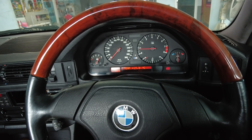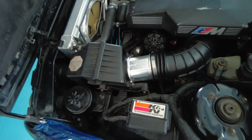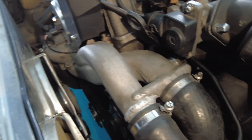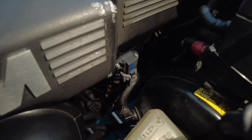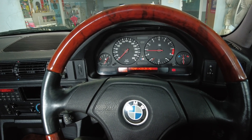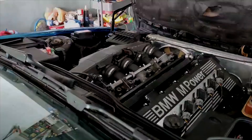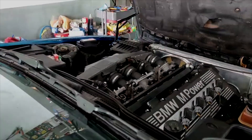On top of that, using the MAF, the throttle response is not as good. So what we did was delete the MAF. We have a blanking section, which is nicely machined, in place of the original MAF. Now instead of using the MAF signal, we are using the throttle position sensor — the TPS — and together with that, the manifold air pressure sensor. So we are using two sensors as a replacement for the MAF.